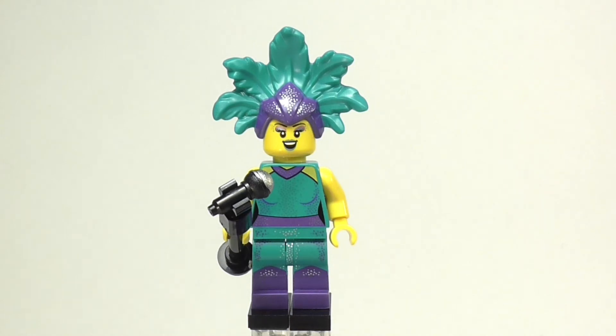Hey everyone, it's Doodle Bricks, and welcome on into this review of the Showgirl Minifigure from Minifigure Series 21.